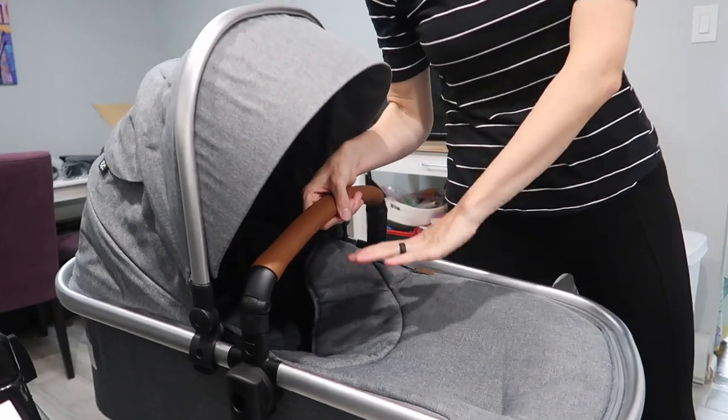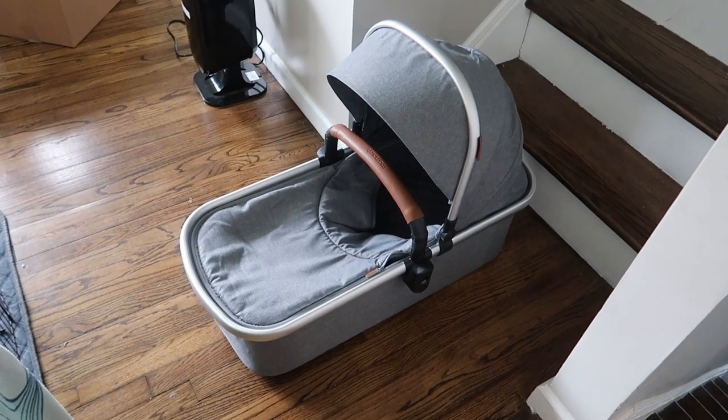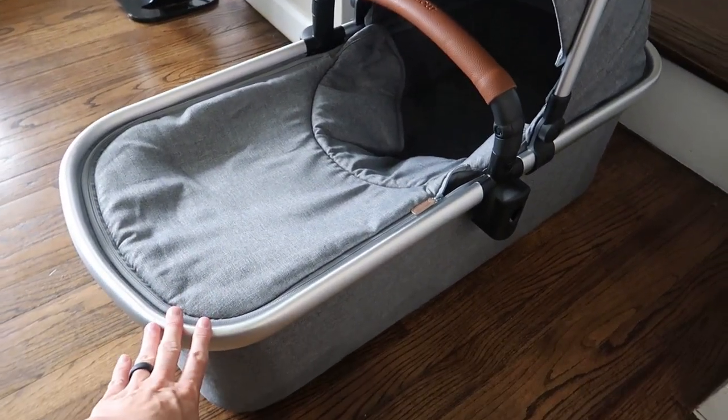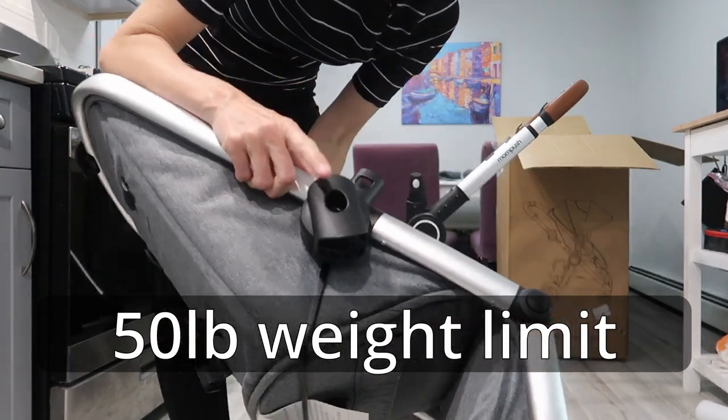Again, you can carry it like this if there's no baby in it — really easy. You don't want to carry it with the baby in it, but I see nothing wrong with having them in it just on the floor as an extra bassinet. To get the regular stroller seat in, this is for toddlers and kids.